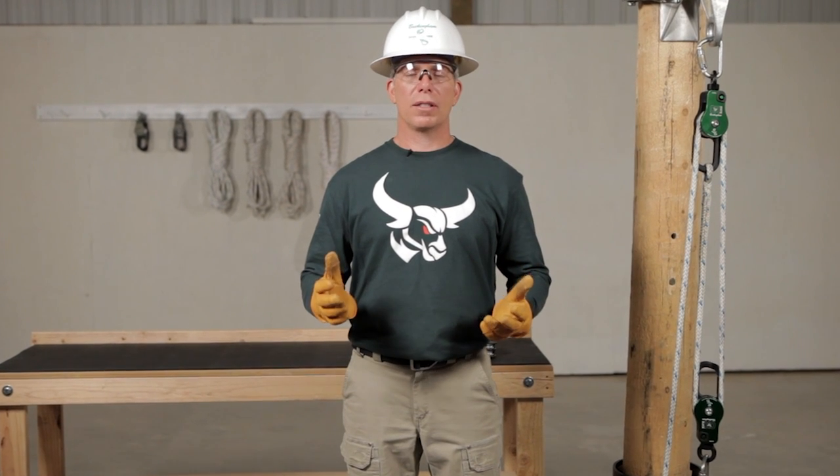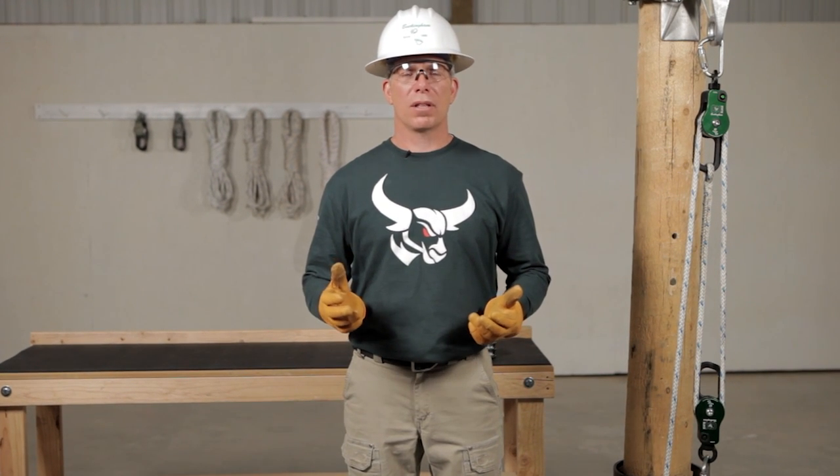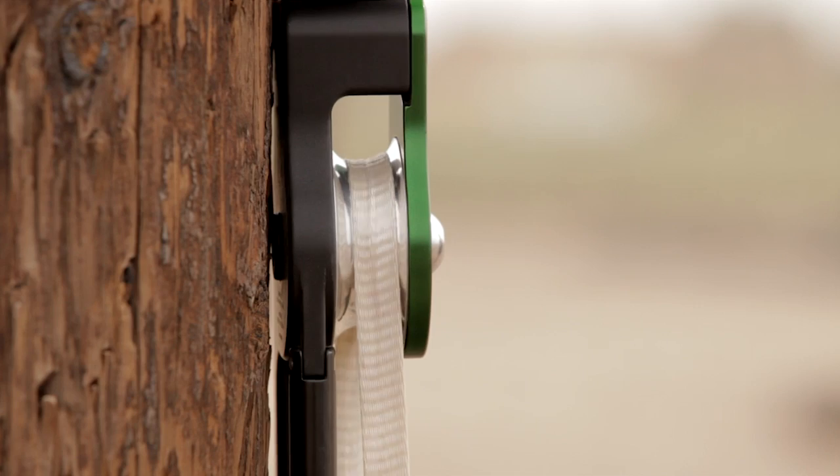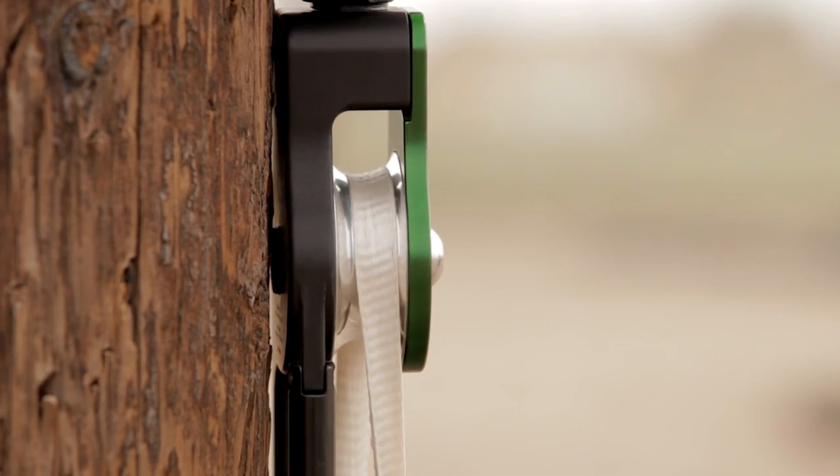The aux block has a working load limit of 2,500 pounds, which enables it to be used as a strong snatch block. For example, you can use the aux to pull an underground cable. Its unique design allows pulling tape to travel smoothly over the shiv without getting caught.